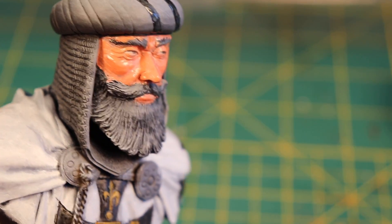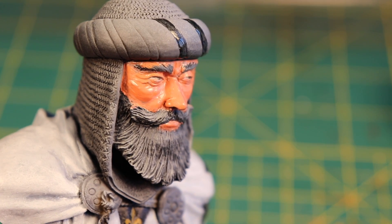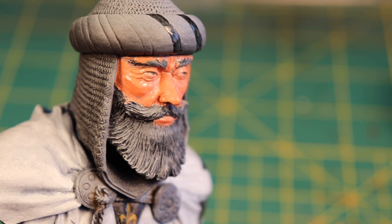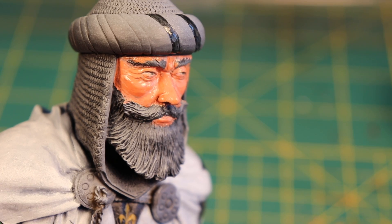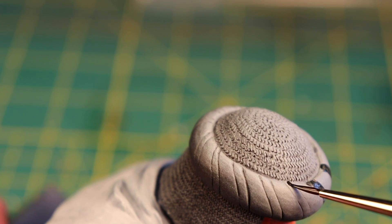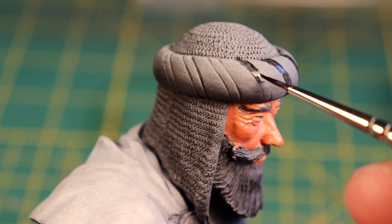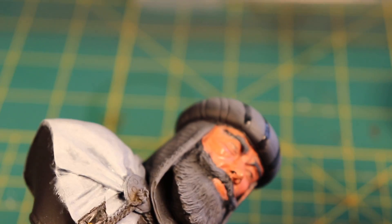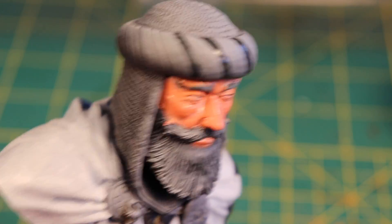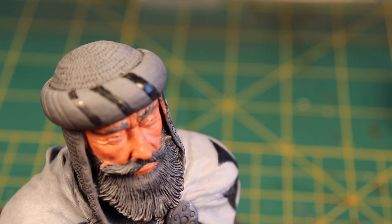I'll do this strap and then I'll show you painting the yellow parts of the hat. Just brushing it out a little bit more, like that. Pretty easy.